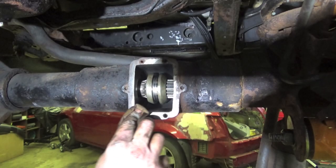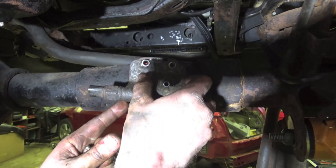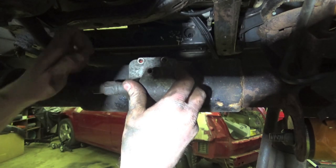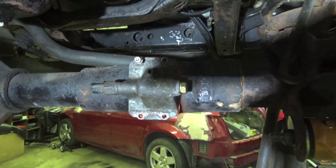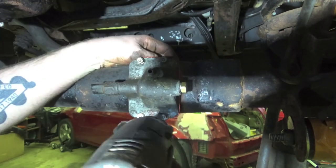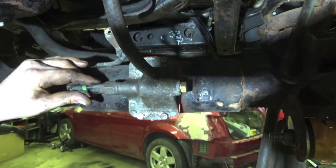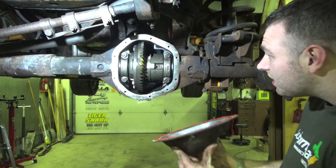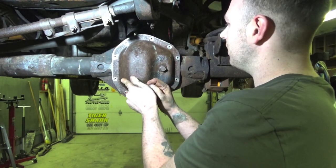Nice and clean before we stick this RTV on it. This will probably be the last time we see the Auburn Locker unless we re-gear the truck again, but it will be in there for a long time.